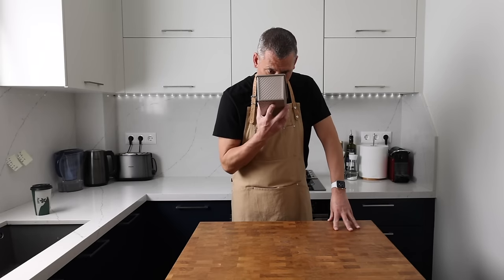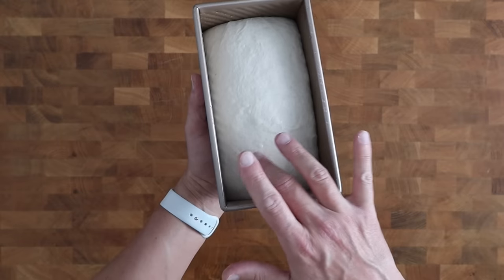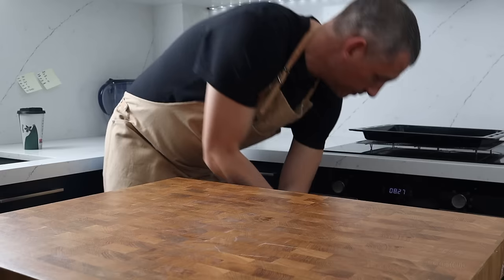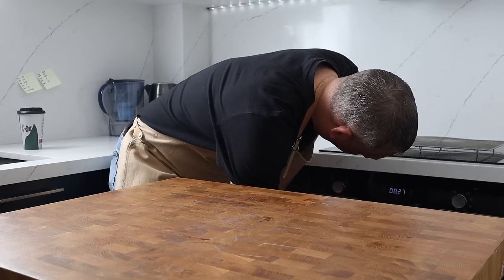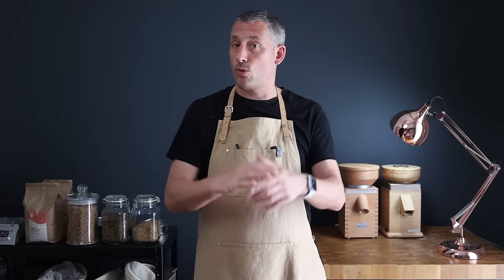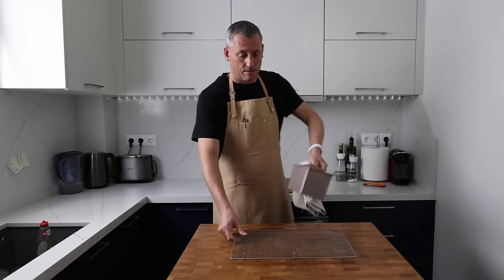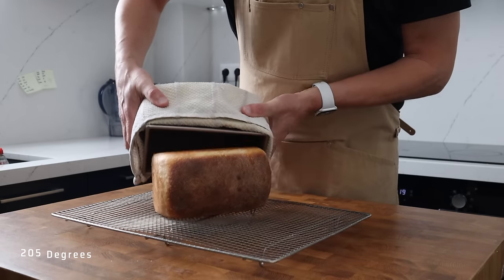My oven is set to conventional bake mode and, along with my baking stone, has been preheated to 220 degrees Celsius — that's 430 degrees Fahrenheit. I'm going to slide the tin directly onto the stone, then place an upturned oven tray at the top of the oven to protect the loaf from direct heat. After 35 minutes I remove the baking tray and continue baking for another 10 minutes — a total of 45 minutes. You don't need a baking stone; you can bake directly on the oven shelf, though it may take a touch longer and may not spring up quite as much. Aim for an internal temperature of 97 degrees Celsius after baking.